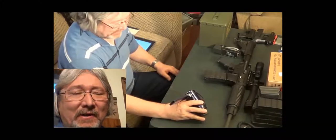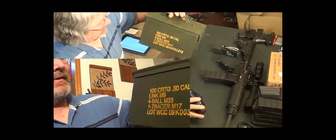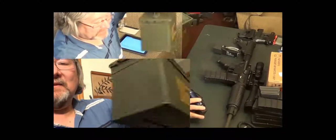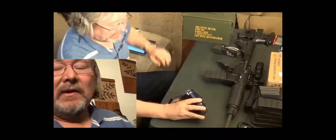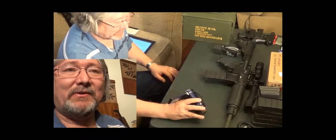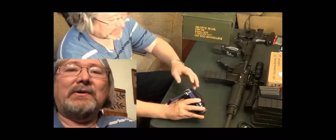They're bandoliers. One of these 50-round ammo boxes is supposed to hold seven of the fully filled-out bandoliers, and then you can store them. When you need to reload your magazines, you just have the clips ready and shove the clips into the magazine.